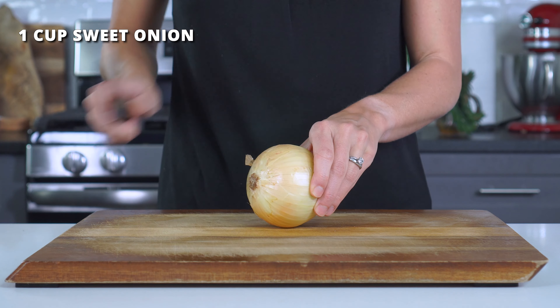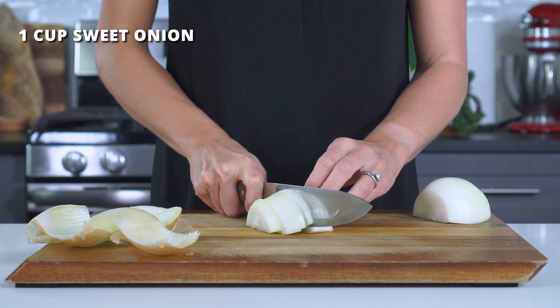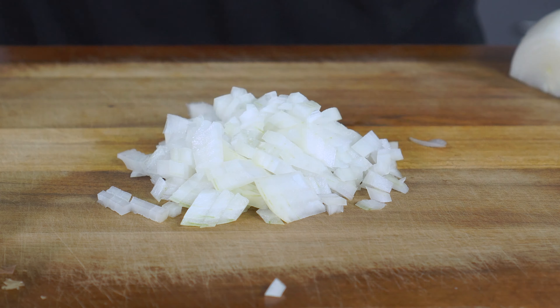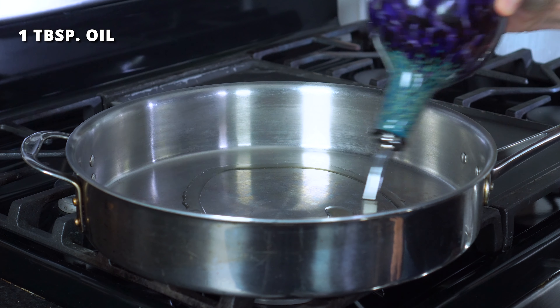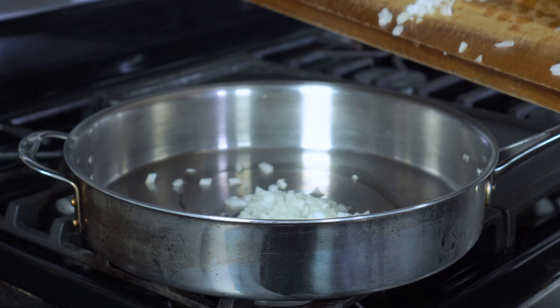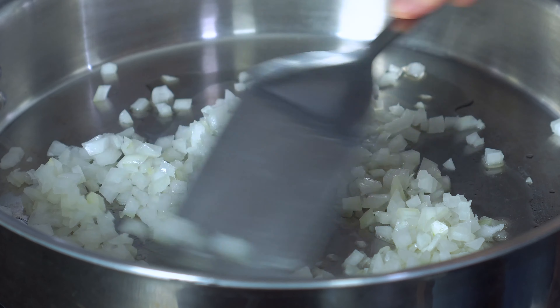You'll want to first finely mince one cup of sweet or white onion. Try to make these pieces really small so they can blend in with the ground chicken mixture. Add one tablespoon of oil to a large skillet along with the minced onion, and sauté for two to three minutes or until the onion becomes tender.